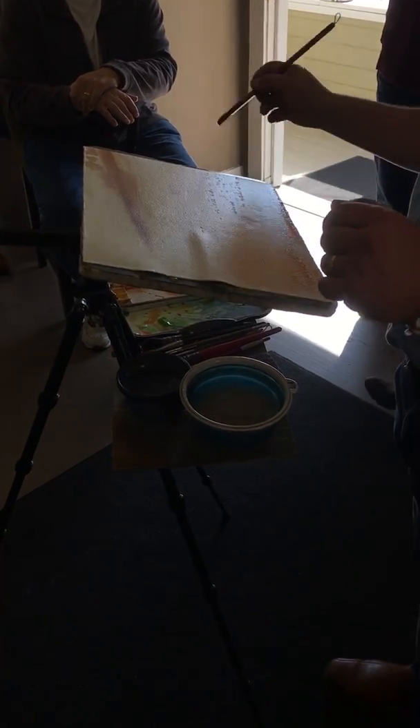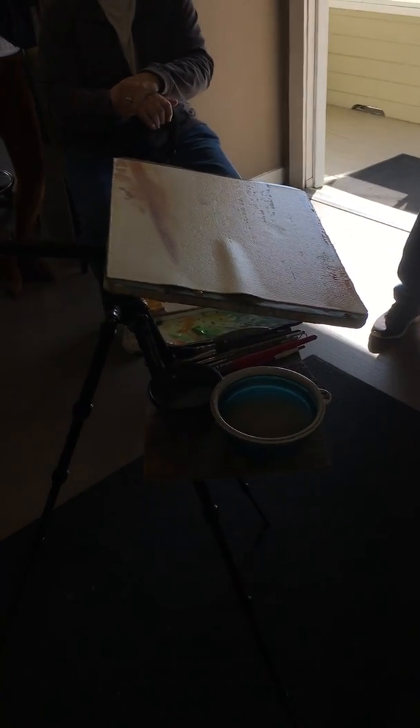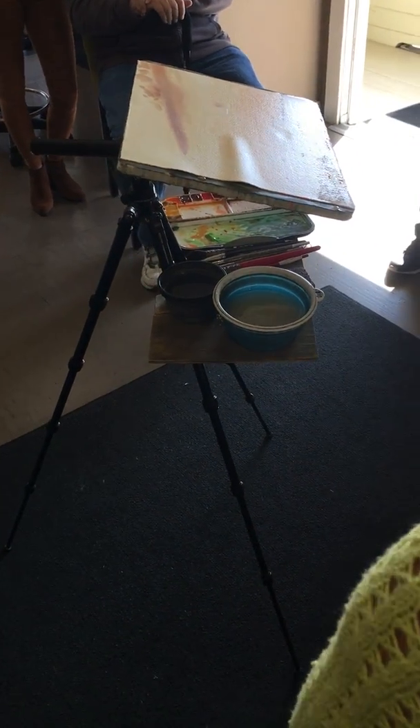Everything's wet from the get-go, so don't worry too much about not having enough water. As long as you've done your wash, I have this water in the body of the paper — it's all wet enough. And now I'm just playing.